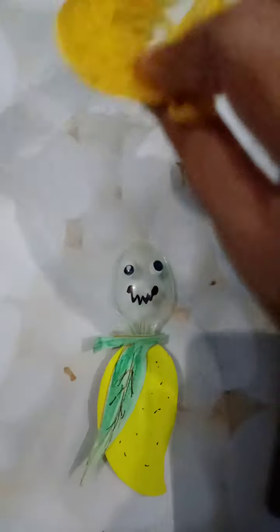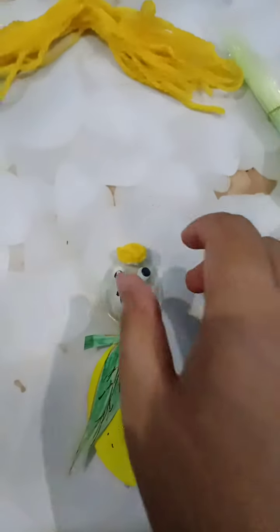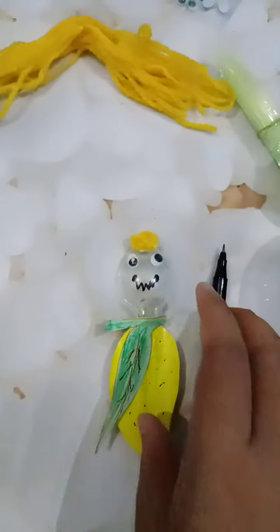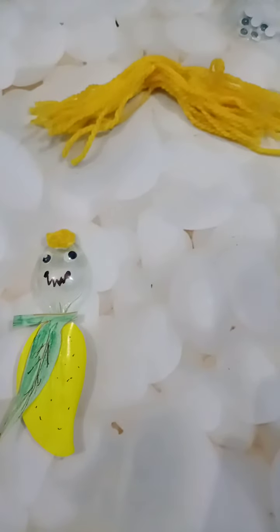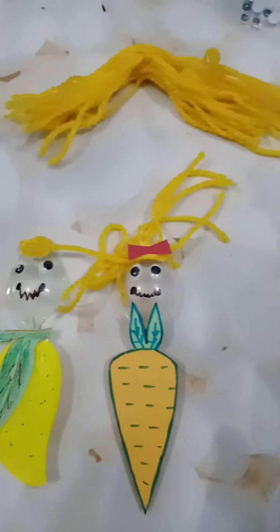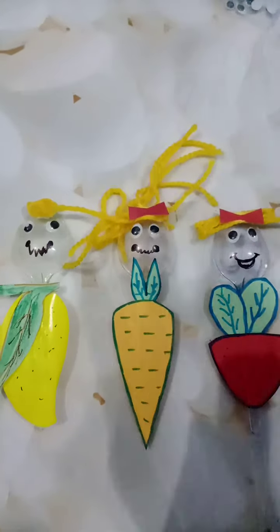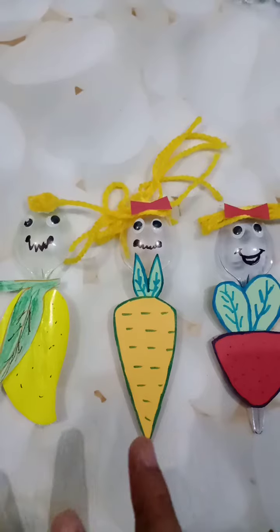You just have to take the wool and paste it. I have made a bun here — you can make plaits also. So our mango is ready! Similarly, I have made carrot and beetroot also. So like this, you all will make two vegetables and two fruits. Okay, thank you students!